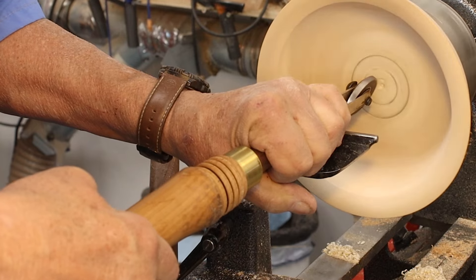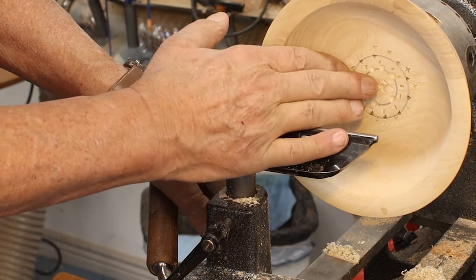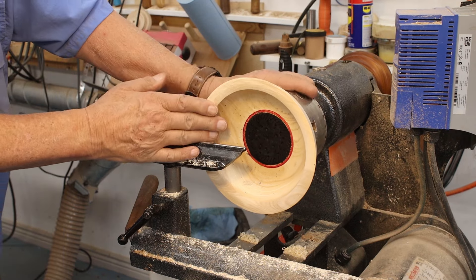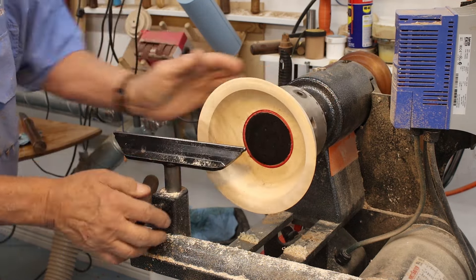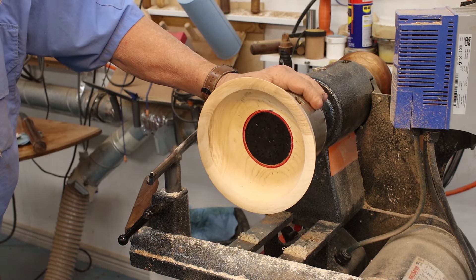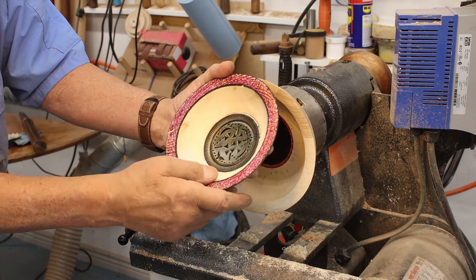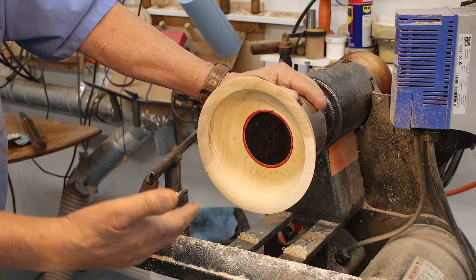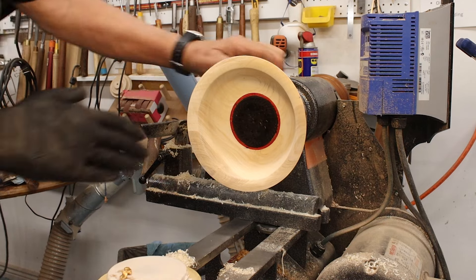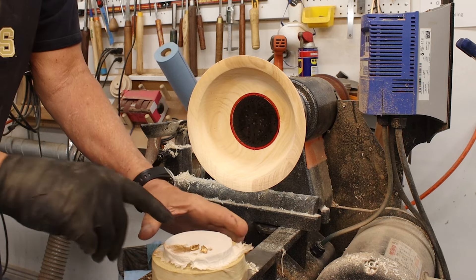Finally what I'm going to do is add a little texture with this larger Robert Sorby texturing tool right in here. I took this bowl and dyed the center with some black leather dye. And I'll show you what I'm going to do next — I'm going to take some gilt cream and rub it in there. It'll look something like this. So I finished the rim on this bowl and I need to reverse that — you've already seen the process of how I reverse a bowl.